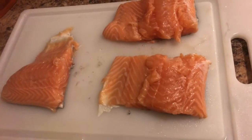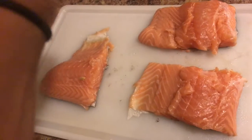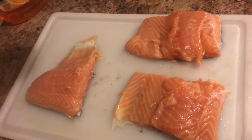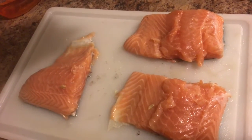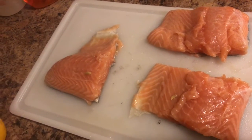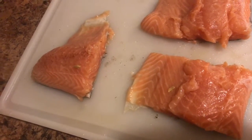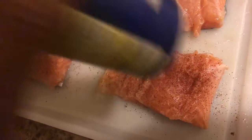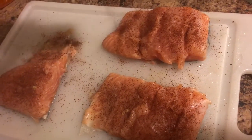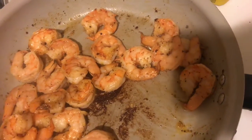Now I'm going to first squeeze some lemon juice on here — about half a lemon. Then I'm gonna add some salt and some Cajun seasoning. I'm running out of Cajun seasoning. I don't mind a lot of the seeds being on my salmon.